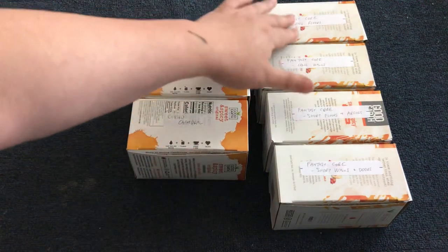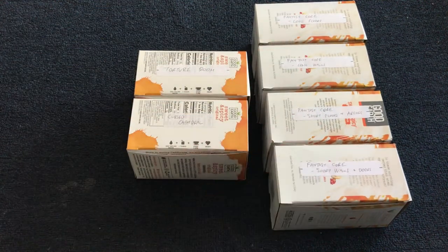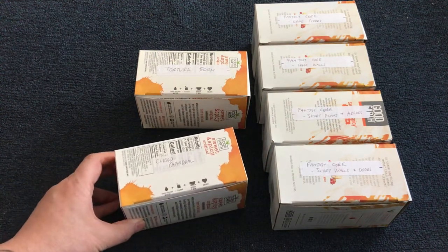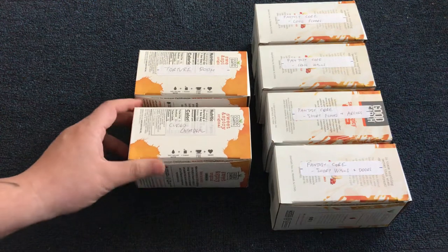You'll notice that here are the four boxes used for the fantasy core set, while each of the individual rooms uses up one box. So let's take a look at what's inside.